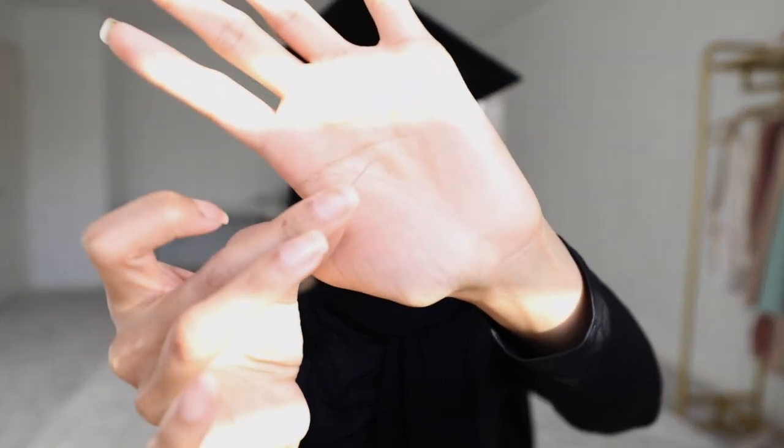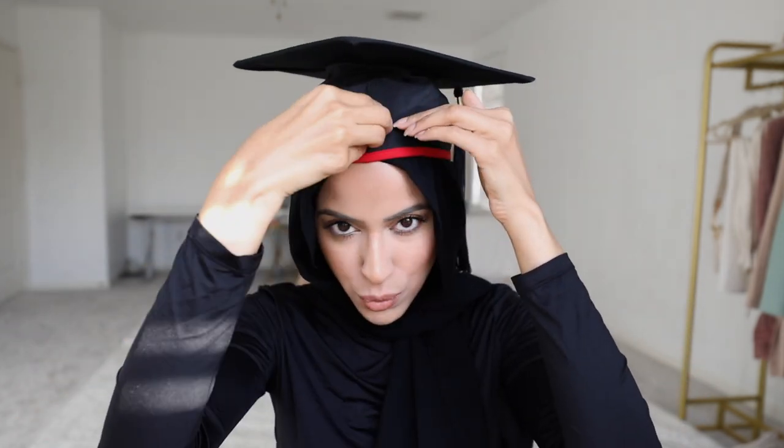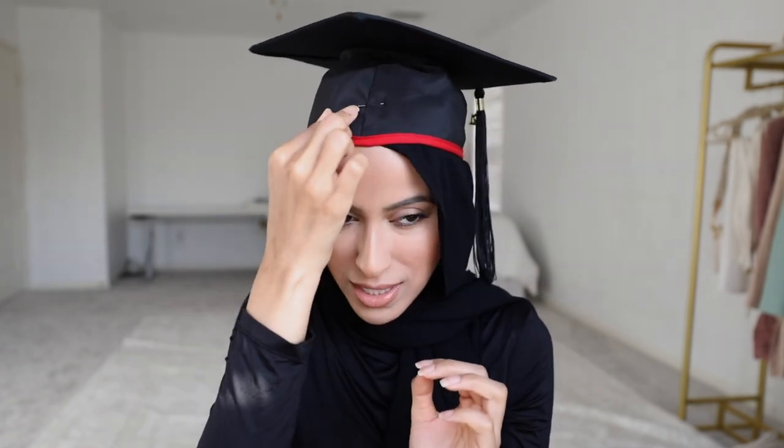The last thing is to secure your cap to your hijab. I'm going to use a tiny little pin — the kind that comes with men's clothing. I'll pin in the front as well as in the back, just going in and out two or three times to secure it so it doesn't blow away if it's windy outside. If you're worried the little silver line will show, I have a hack: just take a Sharpie, color it on top, and it will look black so you won't be able to tell at all.